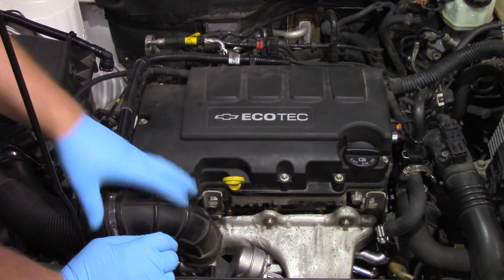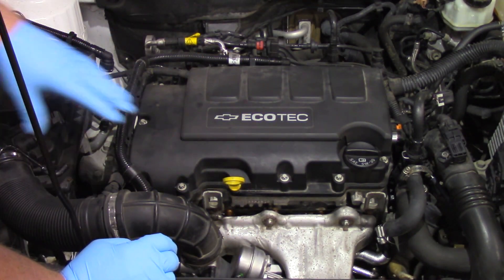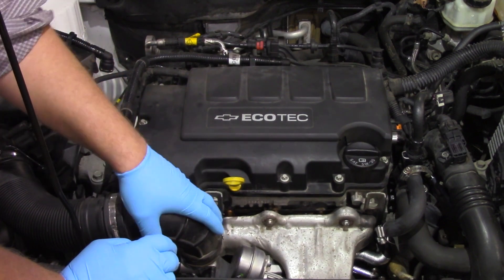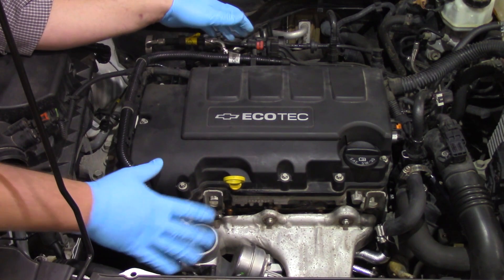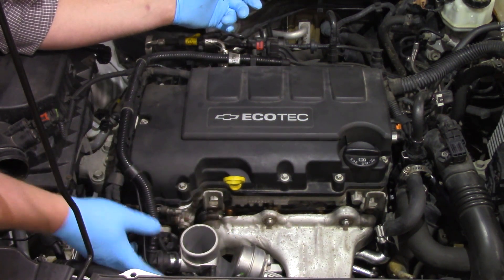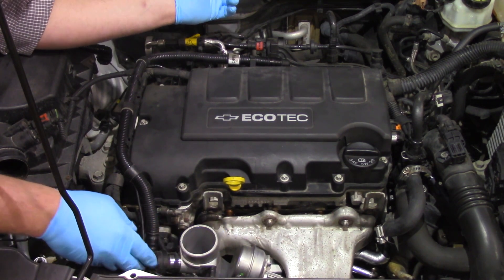First thing — just so you can see it a little bit better — I'm going to remove some of the intake ductwork here from the air box to the inlet of the turbocharger. Now that I've got the ductwork out of the way, you can kind of see where this is clipped into the inlet of the turbo housing a little bit better.